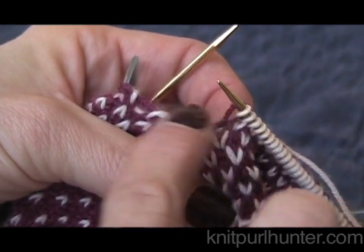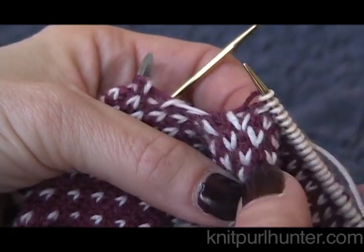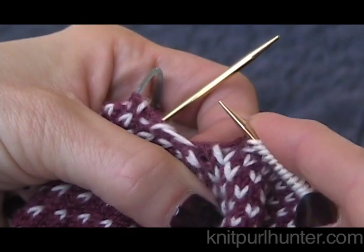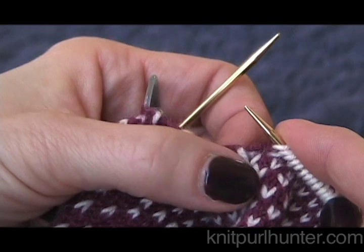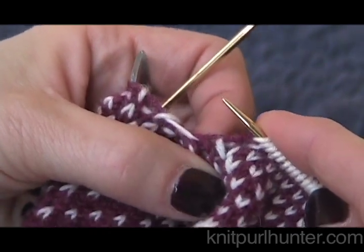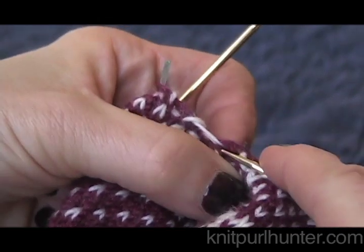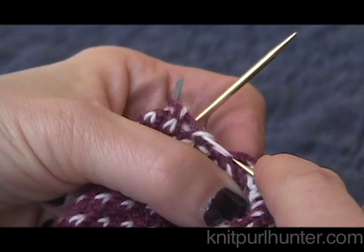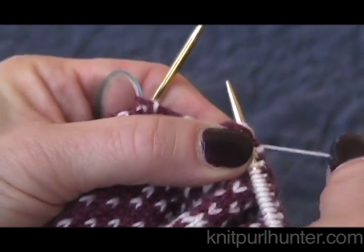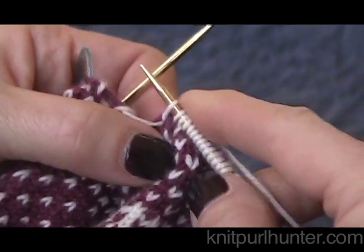I like to pick up two stitches in this area. We could spend a lot of time discussing where exactly to pick them up, but it doesn't really matter - simply picking up and knitting two stitches in this area will help close that gap up. To decide where to go, I just put my needle in and see if I get a nice stable little area. That seems to work just fine, so I'll wrap my yarn around and draw a loop through - that's pick up and knit. There's one.